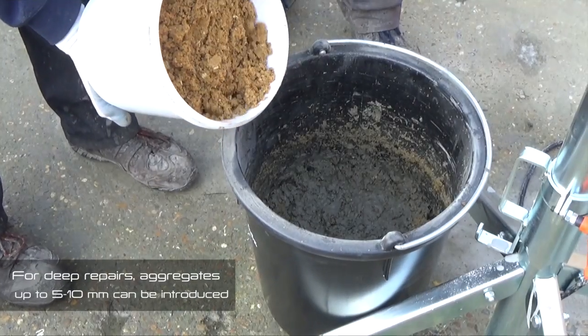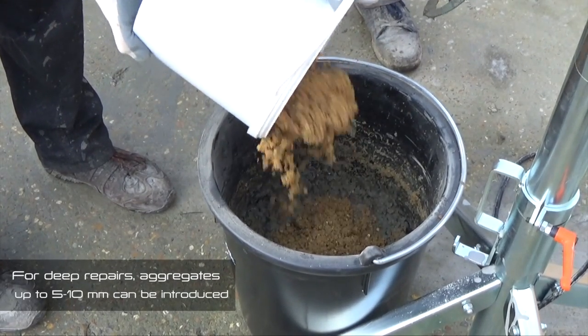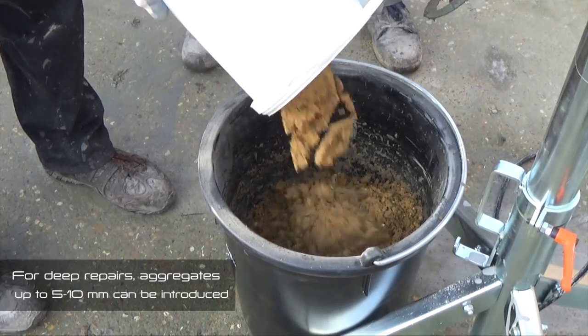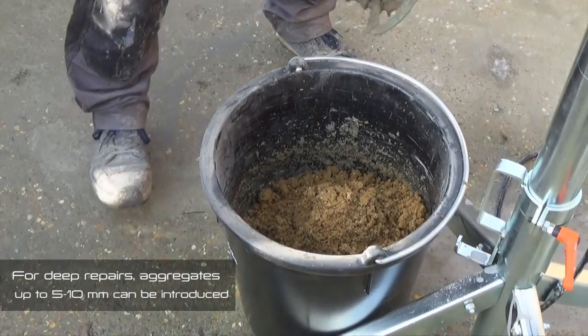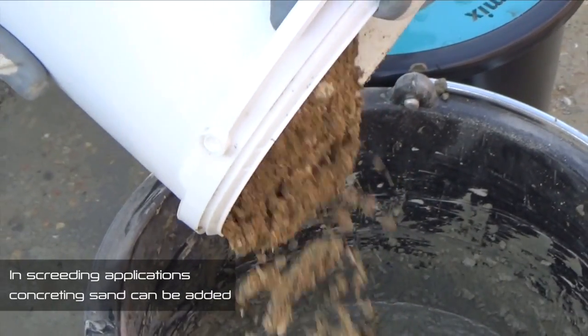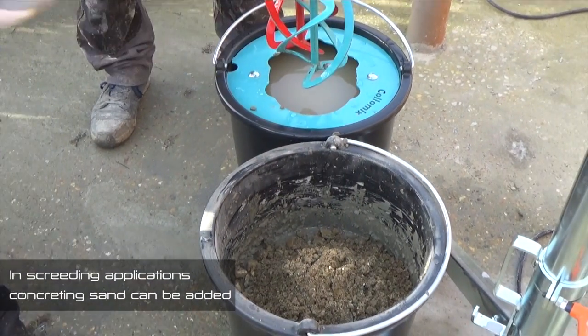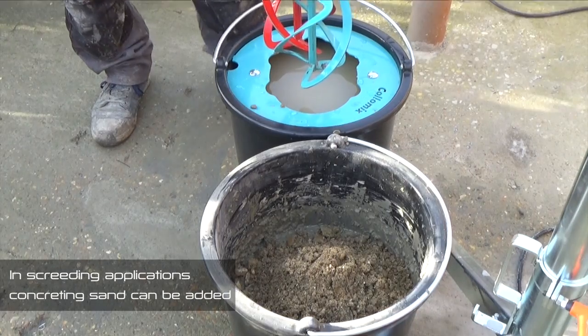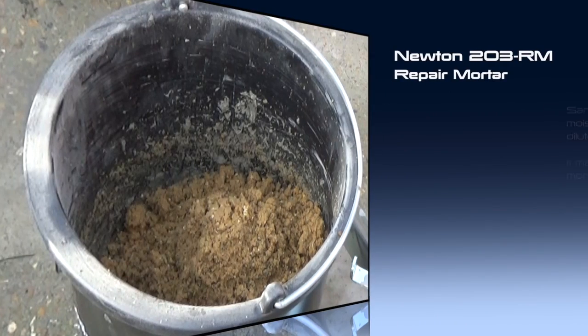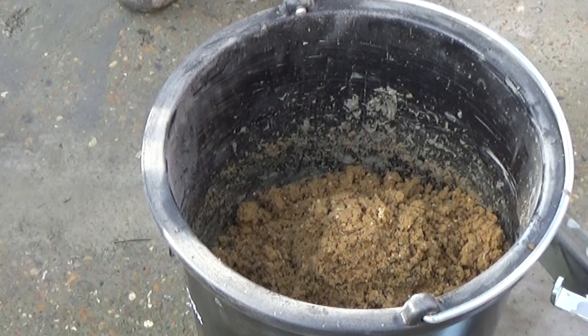For applications to deep repairs up to a maximum of 300mm in depth, coarse and clean aggregates up to 5–10mm in size can be introduced into the mix in up to equal proportions by weight. In screeding applications, or for larger repairs up to a maximum of 100mm in depth, a clean and washed medium grade concreting sand can also be introduced into the mix, up to a maximum of 50% of the overall weight. Please be aware that sand may contain additional moisture, which would further dilute the mixing ratio. It may therefore be necessary to add more 203RM powder to achieve the desired consistency.